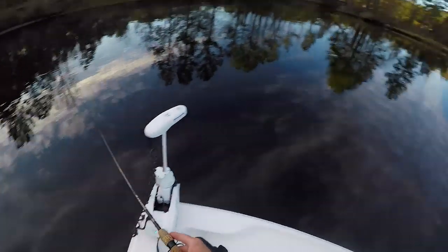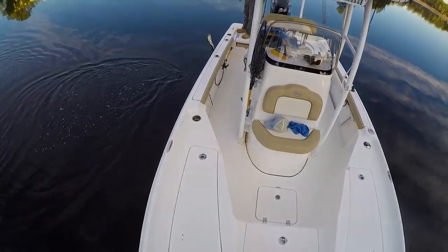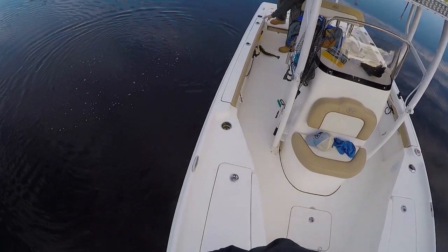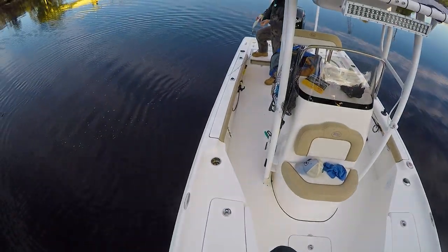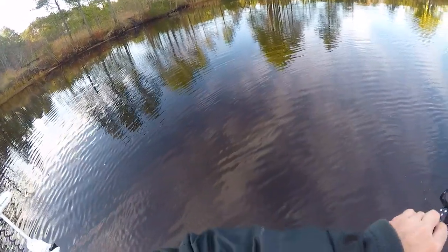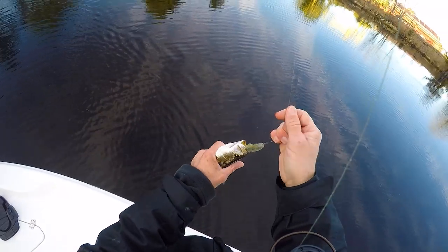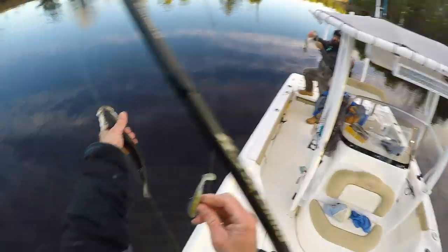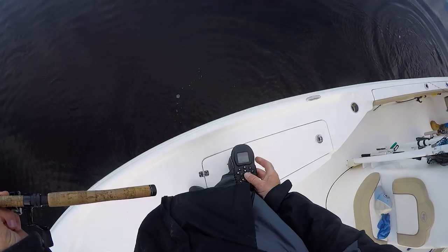Oh man, got one — they work! Hell yeah, need a net! That's a good one, probably 18 to 19 inches. I haven't caught a trout in a while, so she's a good trout. Awesome, right in the fall! Got one too — doubled up! Mine's a baby. They work, barely got him. Look at that little guy. Trout shamed me, man. That's hilarious. Heck yeah, that was a good start to today.